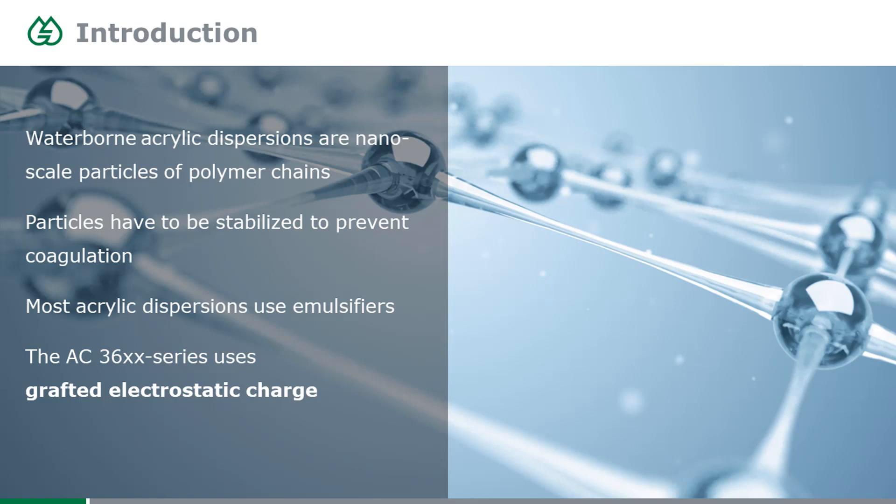To prevent these balls from coagulating and merging into each other while they're still dispersed in water, there is something necessary called stabilization. What you simply do is put something around this plastic ball to repulse each particle from each other, so that they don't collide and don't merge before they get applied on a surface.